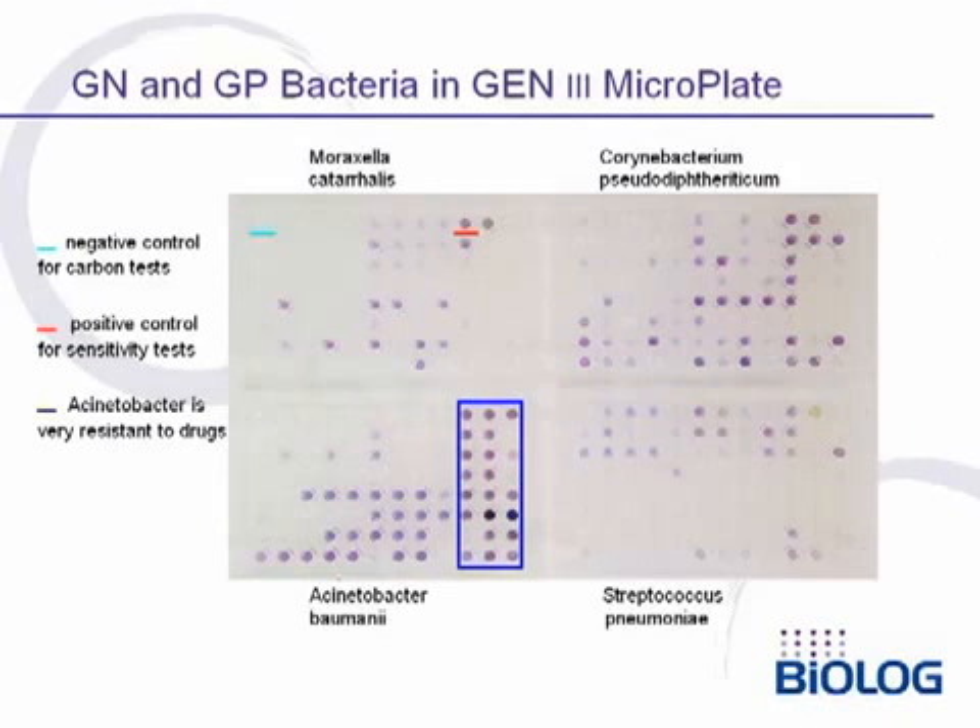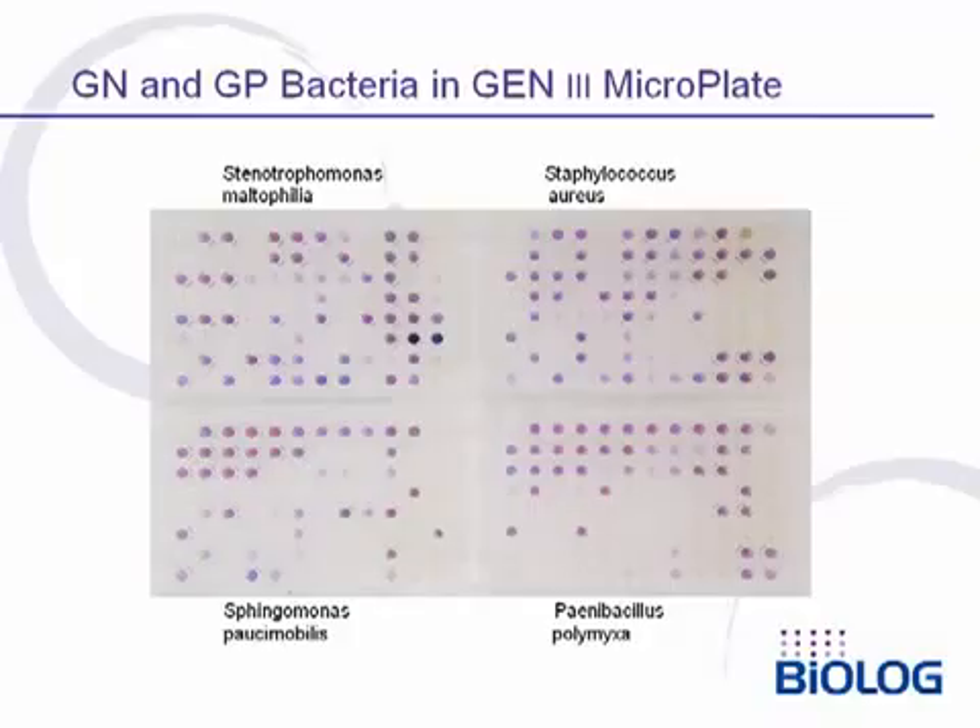Also, highlighted in the blue box, you can see that Acinetobacter baumannii is very resistant to inhibitory chemicals, whereas Moraxella is very sensitive. Here we show four other examples: two gram-negatives on the left, Stenotrophomonas maltiphilia and Sphingomonas paucimobilis; and two gram-positives on the right, Staph aureus, and a spore-forming gram-positive, Paenibacillus polymyxa.